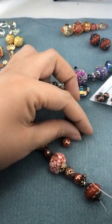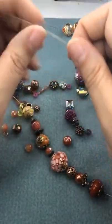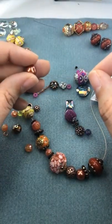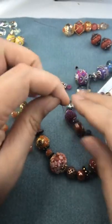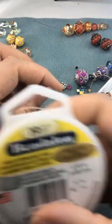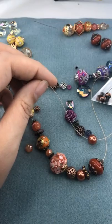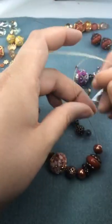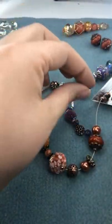This wire is 19-strand Beadalon gold. I have a crimp bead and I love this toggle. I always want to make sure those jump rings line up. Now, normally I just crimp right onto the toggle, but we need a little bit of a smaller space between here and the next bead — that's why we're using the jump ring. I have a crimp bead, I'll put it through the jump ring and then back through our crimp bead.